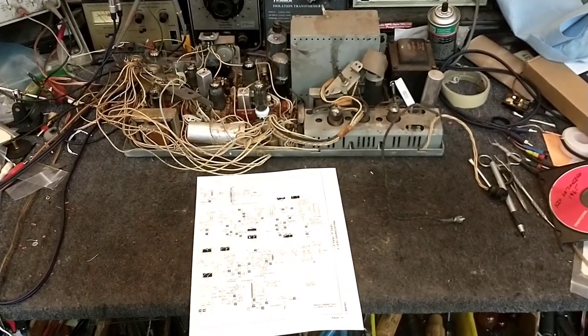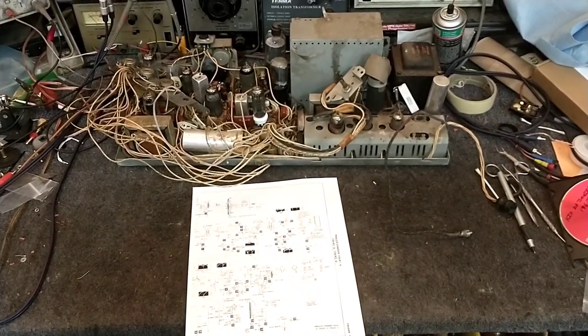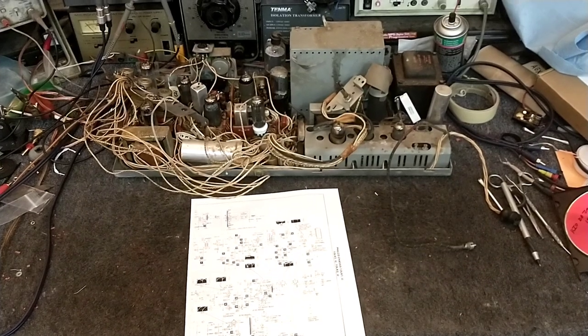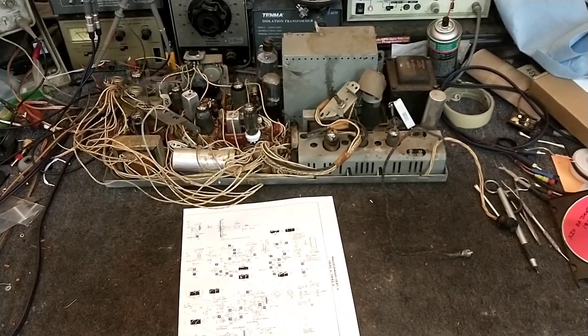Hey YouTube, it's JP Dillon. Welcome to part 6 of the 59 Predicta Princess restoration. Last video we got the board back in, powered up, and we saw that we had a lack of vertical height. The culprit seems to be the 400-volt boost line, which was only at about 100 volts.